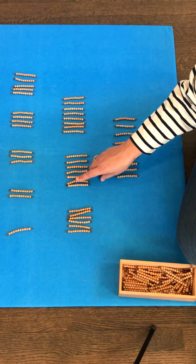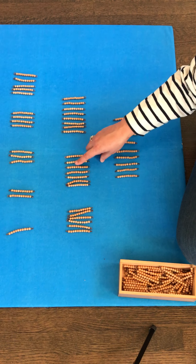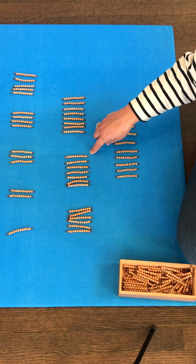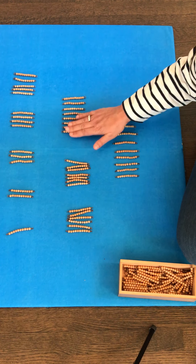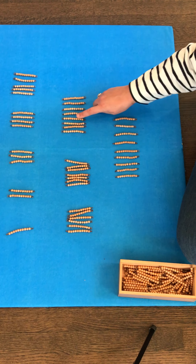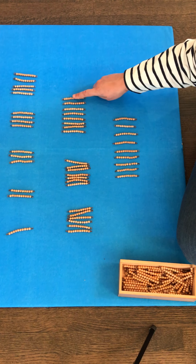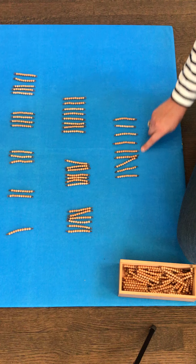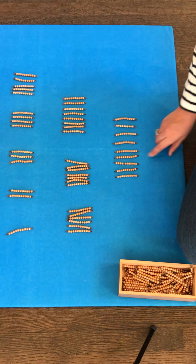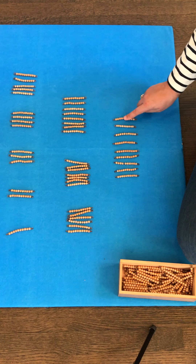7 tens: ten, twenty, thirty, forty, fifty, sixty, seventy. 8 tens: ten, twenty, thirty, forty, fifty, sixty, seventy, eighty. And then we have 9 tens: ten, twenty, thirty, forty, fifty, sixty, seventy, eighty, ninety.